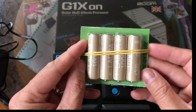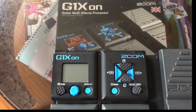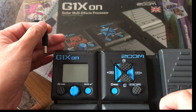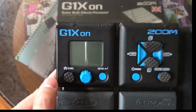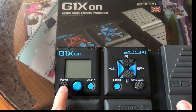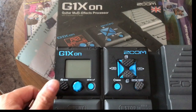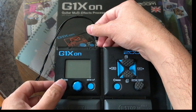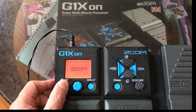I've plugged the adapter in. Now, before you turn your unit on, you need to press the home button. I put this rubber here because I'm stepping on it when I'm doing looping. So press this one, then turn the power on.